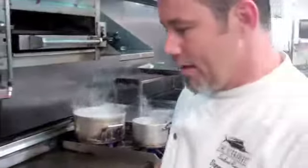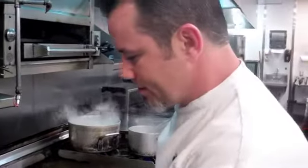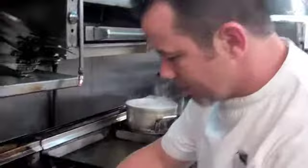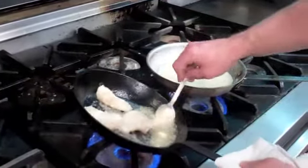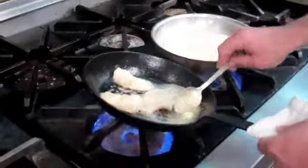A little bit of whole butter at the end. This is going to allow me to baste the cheeks as we're cooking. We're going to baste it with the brown butter, which is also going to help with the sauce at the end.